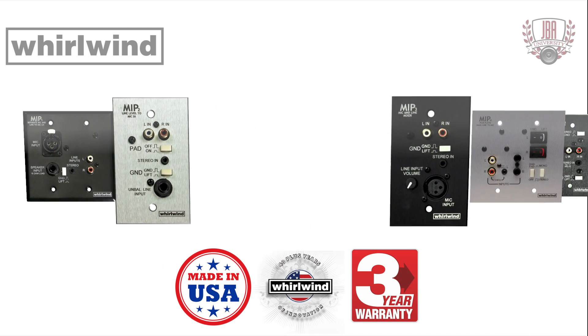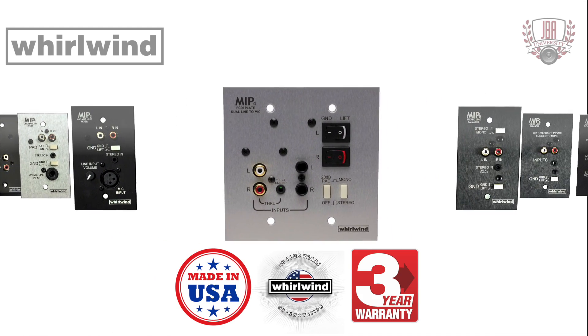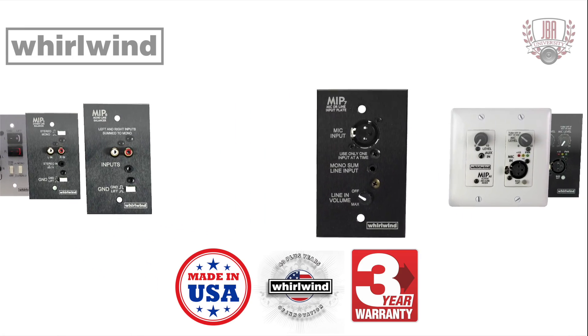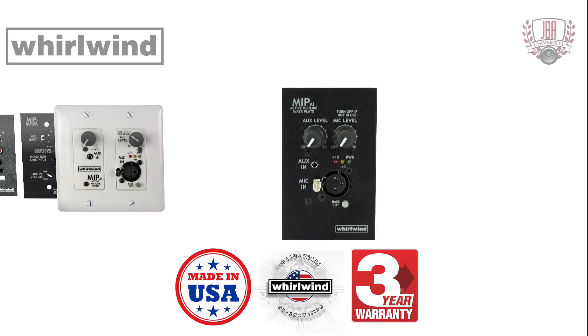Whirlwind has been making pro audio solutions for over 40 years. The MIP wall plates from Whirlwind offer custom solutions in either black or brushed stainless steel. They're made in the USA and have a three-year warranty.